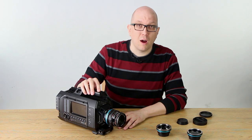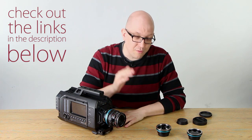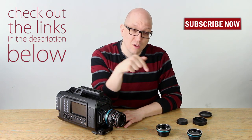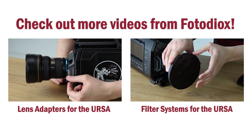If you want to learn more about the ND Throttle, just click the link down below this video — you'll be taken to a catalog page with all the details you need. Don't forget to click here to subscribe to get more videos just like this one. My name's Bohus, thanks for watching. Check out these other videos featuring the Blackmagic URSA and gear from Fotodiox.